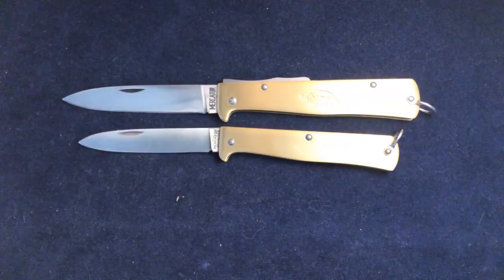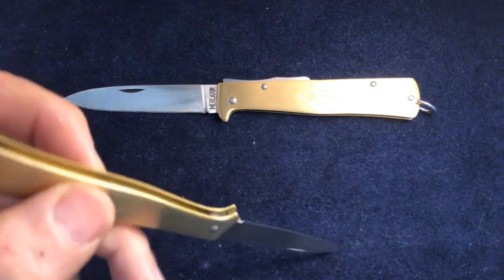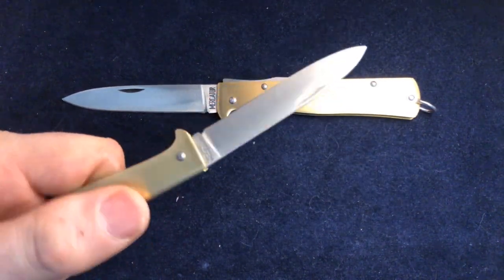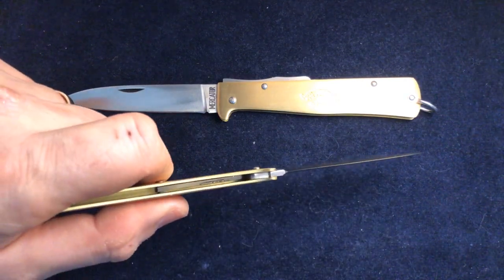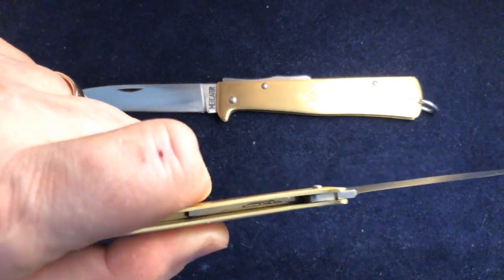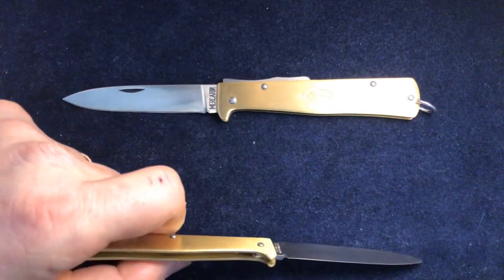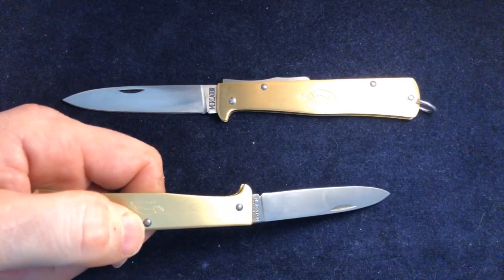The blade itself is bang on three inches, the cutting edge is two and three-quarters. The other big difference is that this doesn't have a lock back — this is a slip joint. It just has a spring right in the back of the handle. You should be able to see that: the spring is fixed with this rivet here, which acts as its pivot.